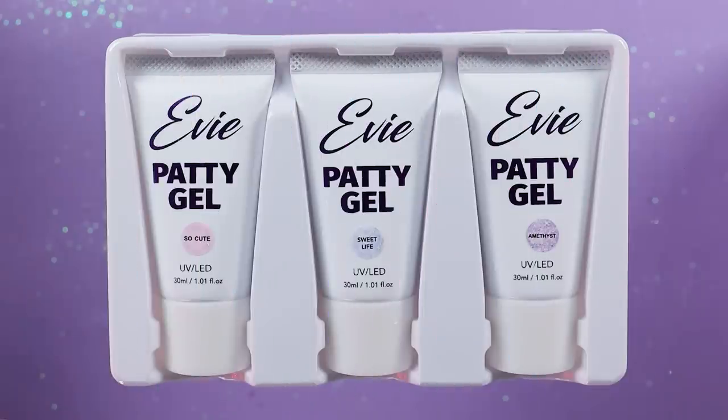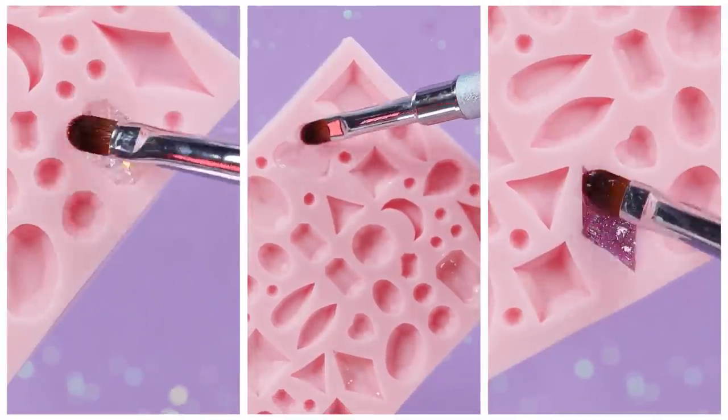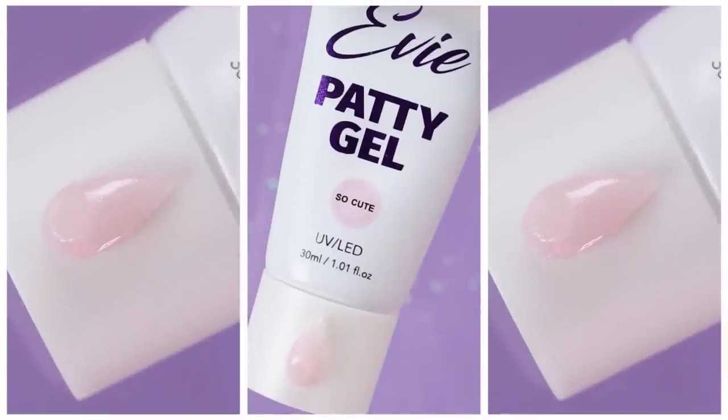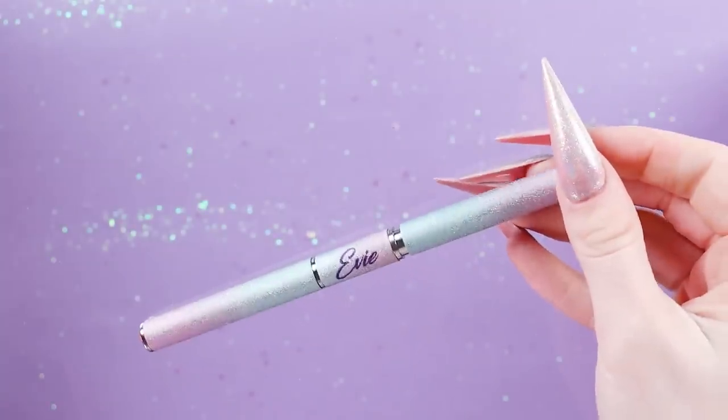This is the Amethyst Collection, and in it you get three poly gels. I decided to do these swatches in these little gemstone molds because I thought that would be so cute — see what I did there. The other shades are Sweet Life and Amethyst. I also ordered the brush that goes along with this collection.